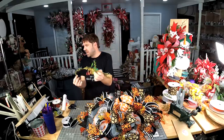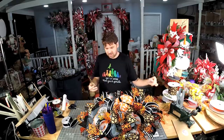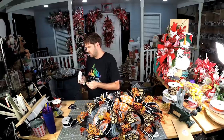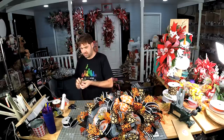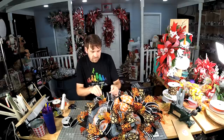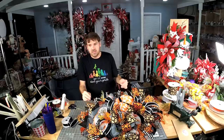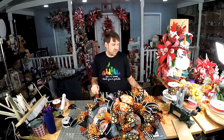I'm just randomly grabbing through this greenery and getting different textures and different pieces to put. I think I'm going to go straight into fall.